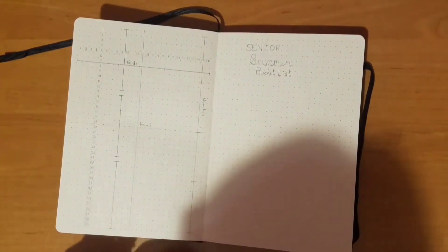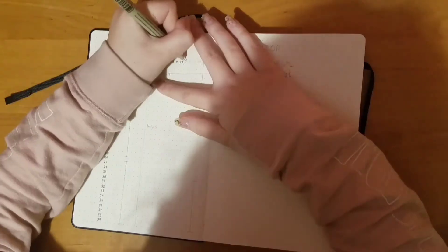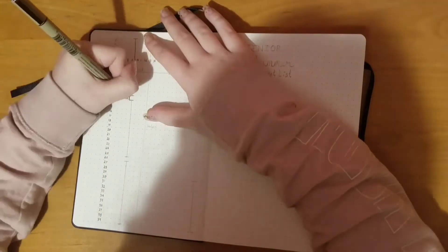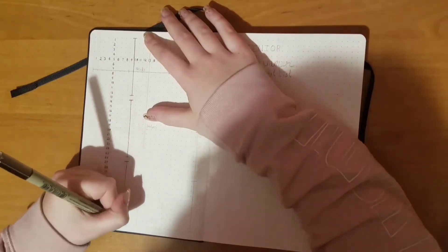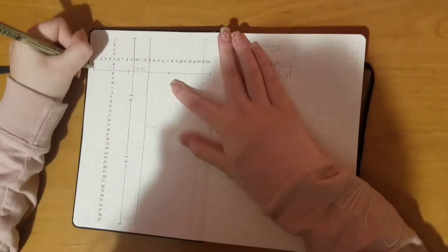Moving on, this is my grid spacing guide. I got the idea from the queen of bullet journaling herself, Amanda Rachley. This guide is just to help me when I'm splitting up my weekly or any spreads.